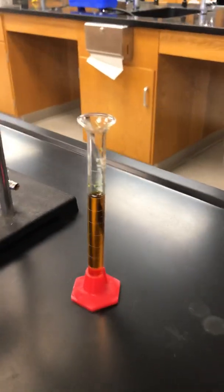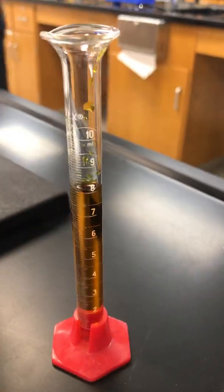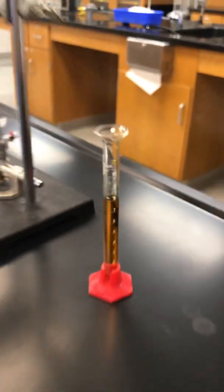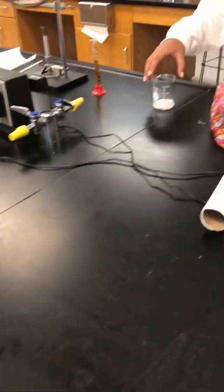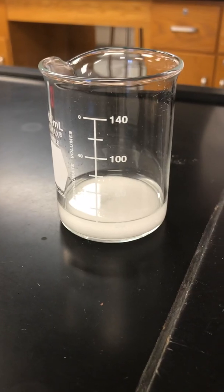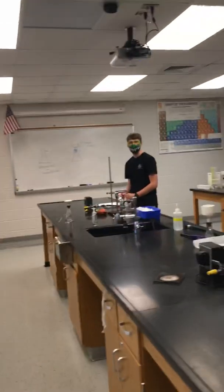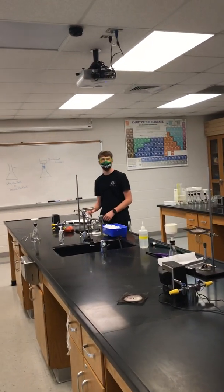Then we got 8 milliliters of the iron chloride, and 20 milliliters, and added water to get to the 20 milliliter mark. But it's not going to dissolve, so we have to heat it up. We're going to use the ice cold water at the end.